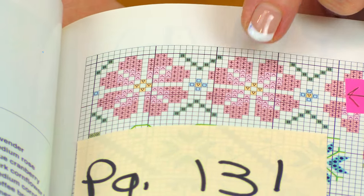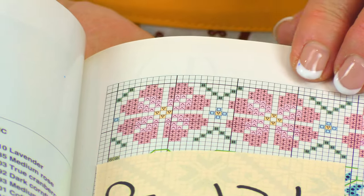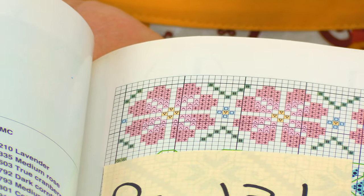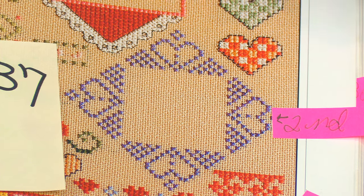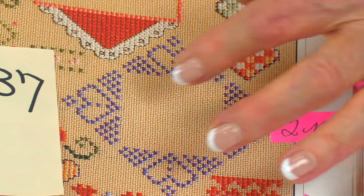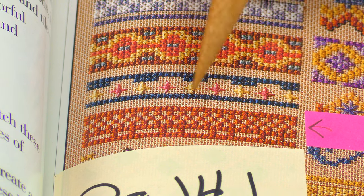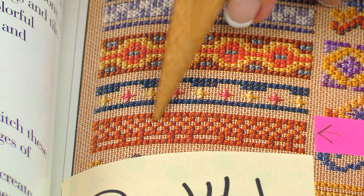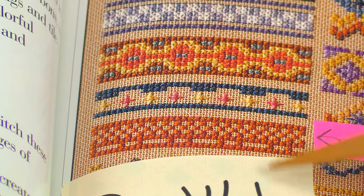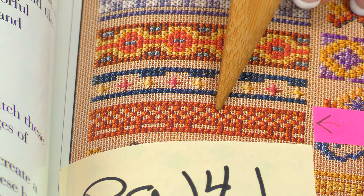That first little flower design in the center I found on page 131. You'll see it uses several different colors — I just used the one color, which was red. On page 137 you'll find this one, which went around the flower. The next larger border I used just this upper portion right in here.